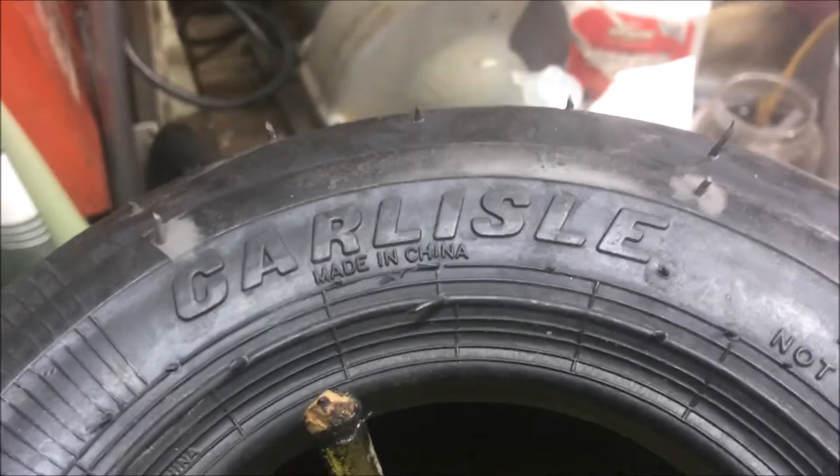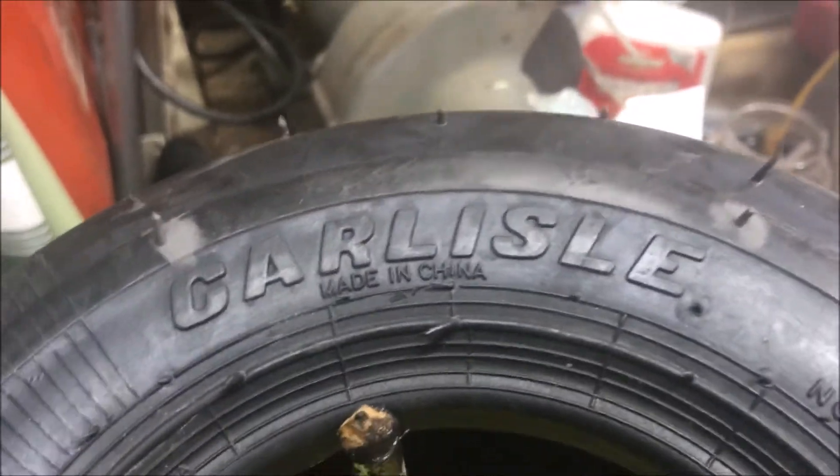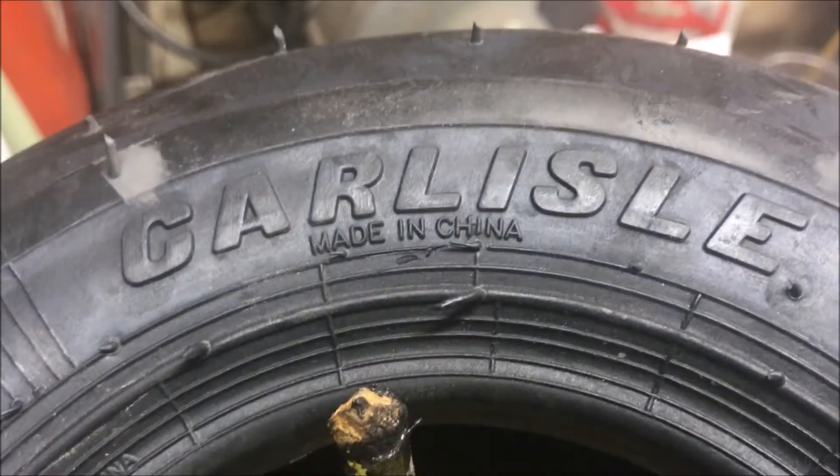So I went to Amazon looking for Carlisle tires. The ad said made in America, but you can see right there — made in China.